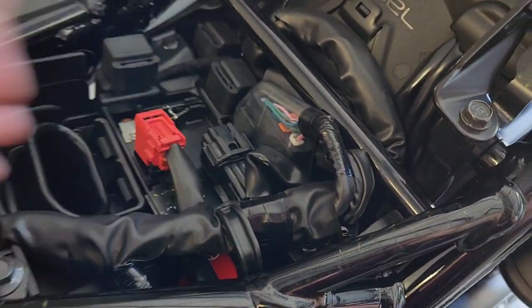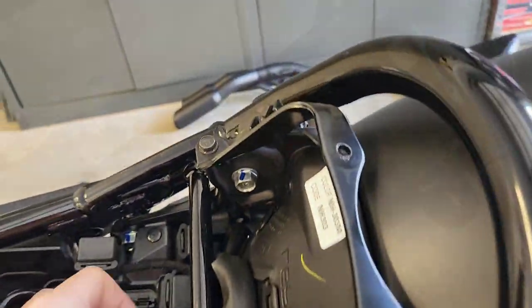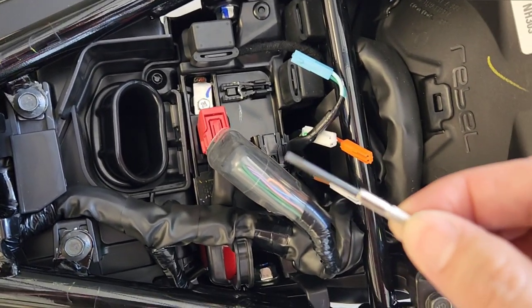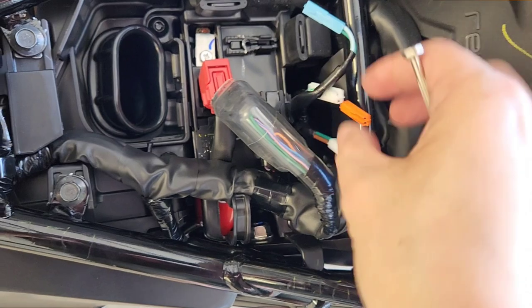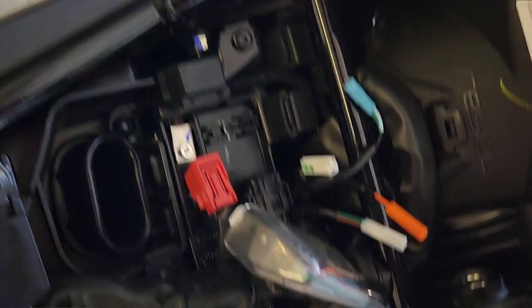Unplug this plug here — this plug actually has the wires that are used to connect to the back of the bike. I've unplugged these four connectors, using a tiny flat head screwdriver to help lift up the locking pins for each of the four. The cover has a push pin setup, so I've simply just pushed this through and that's made that side loose.